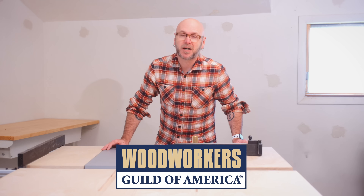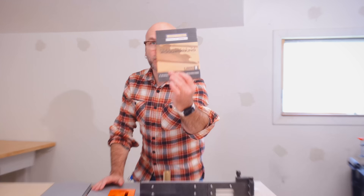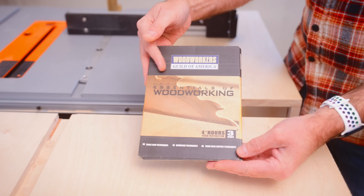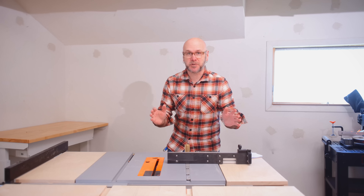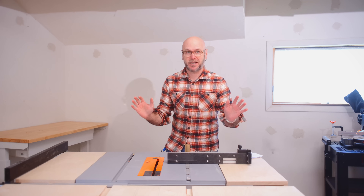That is the Woodworkers Guild of America — a full-circle moment for me. When I got started in woodworking, I bought a set of DVDs from them and my success as a woodworker started right there. Thanks to the internet and technology, you can now stream it right on your computer. You can become a member for only $1.49 for the first year, and what you get for that is absolutely incredible.